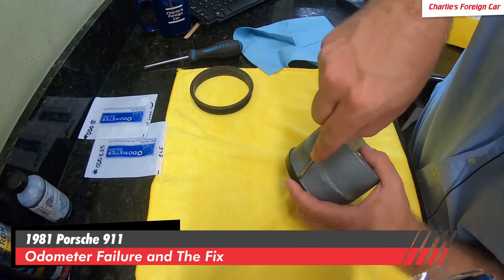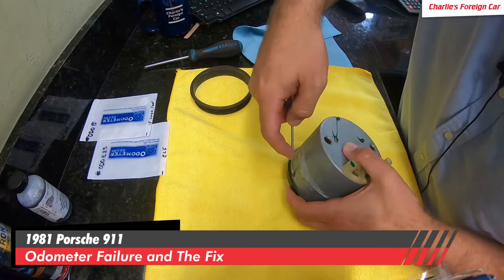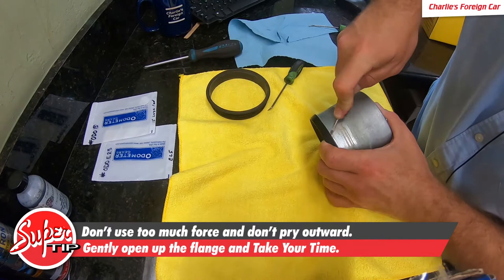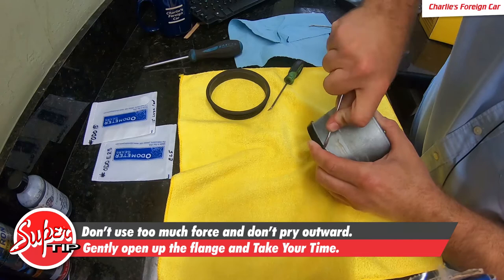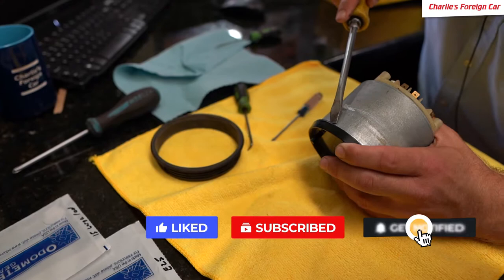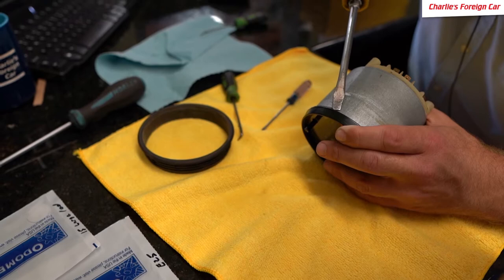What you're going to do is work it all the way around just like this. Be careful — do not damage it, don't eat into this too much. It takes a lot of force to open this flange up. You do not pry up against it and lift it off. You're walking all the way around it — slowly but surely. Do not rush this process. This part you want to take a good 15 to 20 minutes just pulling this bezel off.